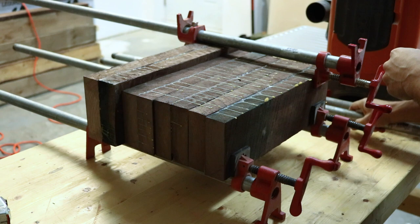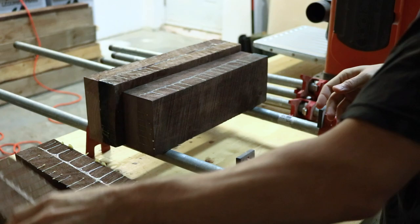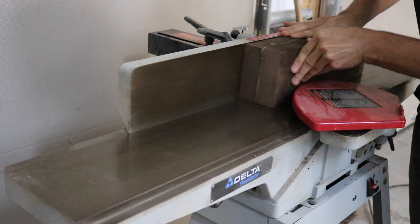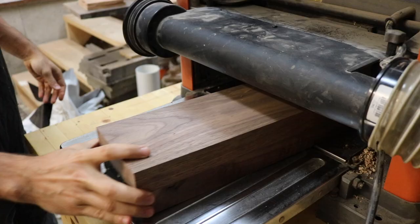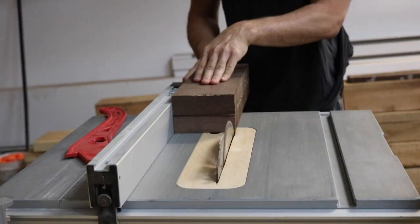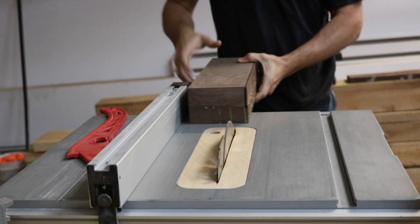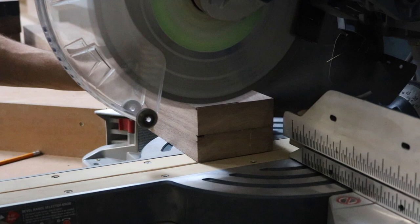With all the table top boards milled up and cut to their final length, I set those aside and went back to the leg blanks, which were now dry, and took them out of the clamps. With the blanks glued up, I milled them like the rest of the pieces — jointing one face and one perpendicular edge, then passing them through the planer to get a uniform thickness, and finally using the table saw to cut them to the final width and the miter saw to cut them to their final height.